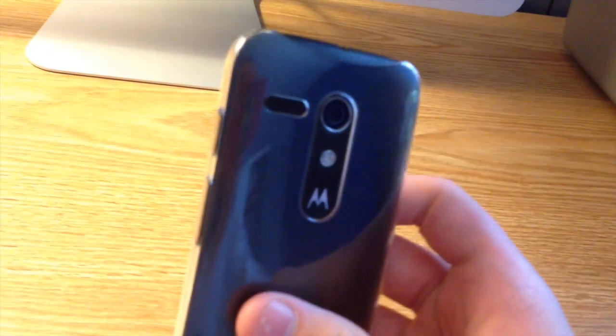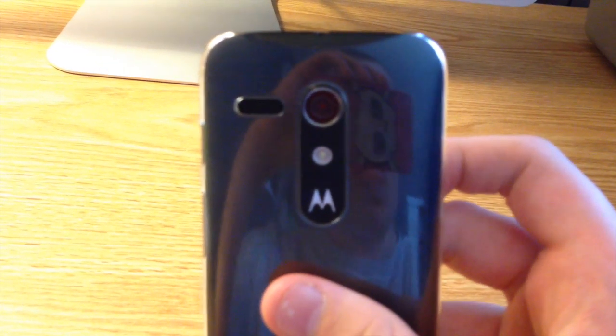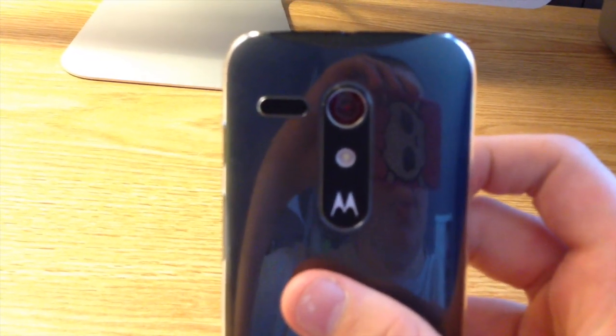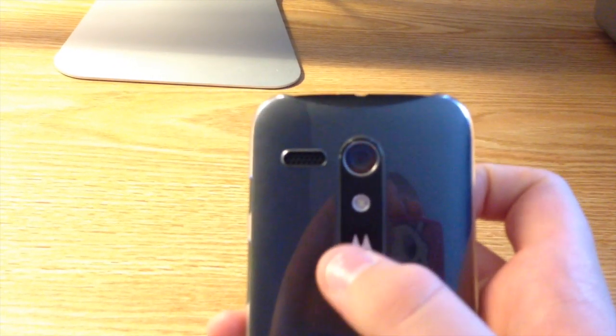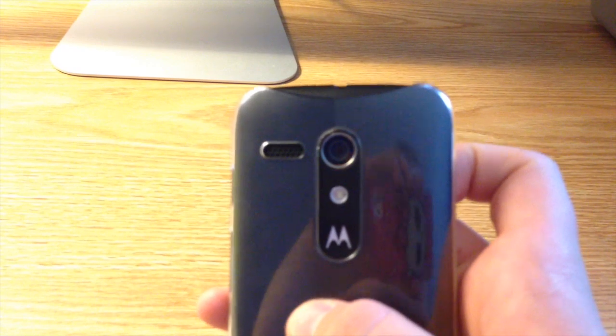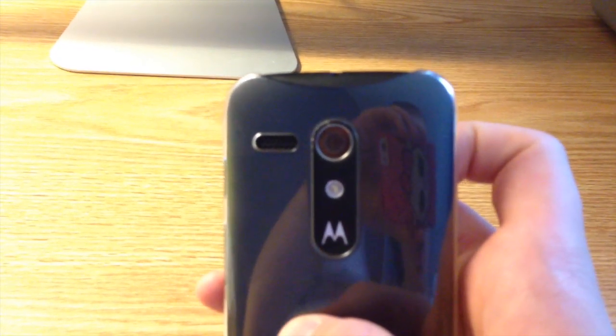Taking a closer look around the case — on the back you have your cutout for your speaker, camera, and flash. This case also does not cover up the dimple on the back of the Moto G, which a lot of other cases do.